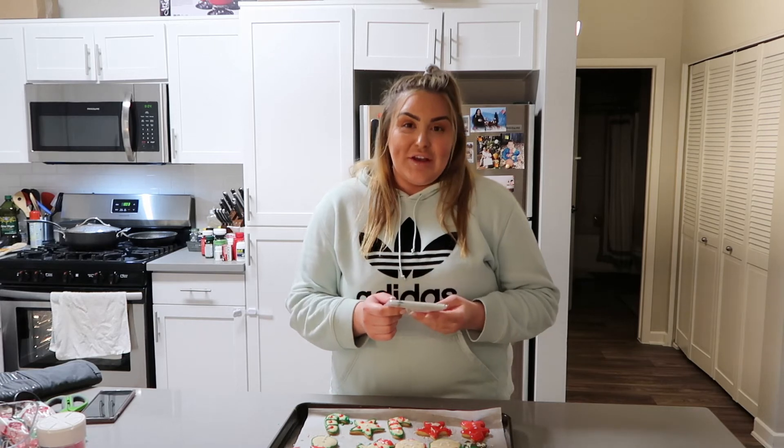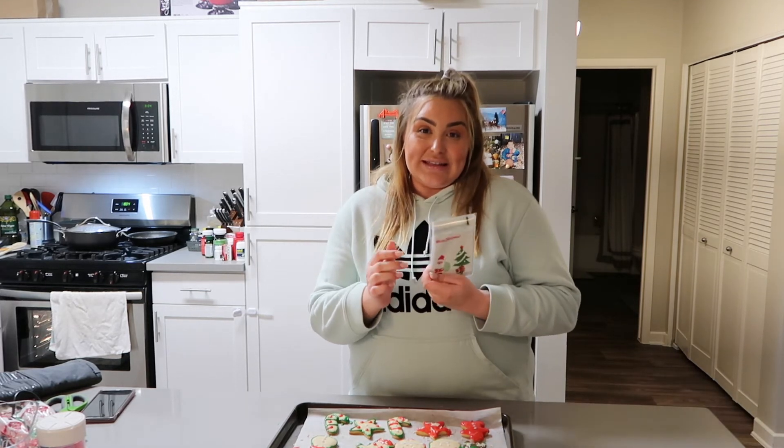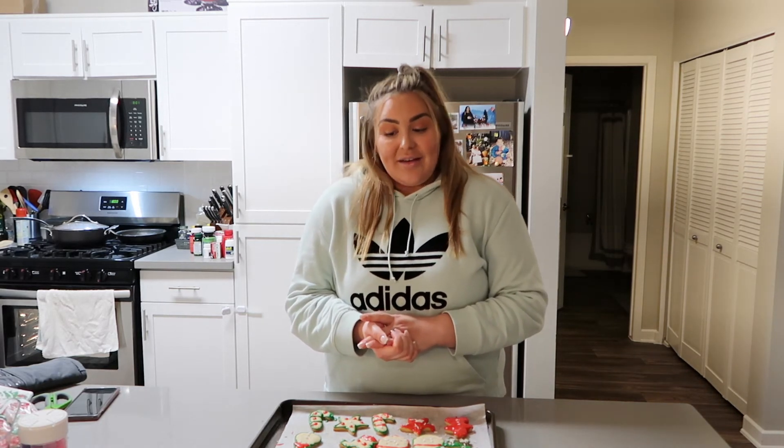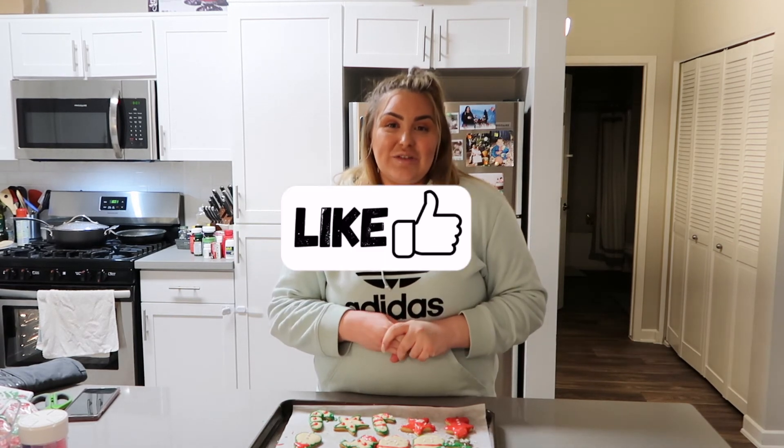Once my cookies are done, I bought these cute little bags with 'Merry Christmas' on them to put the cookies in individually, and I'm going to give them to family and friends — just a little extra thing I wanted to add. That's it for today! I hope you guys liked this video. It took me a long time to do the icing because you have to be very precise. Don't judge me when I show you what my cookies look like — it was hard, but at least I tried and I'm really proud of myself. Let me know in the comments if you've ever made homemade cookies, and don't forget to like, share, and comment. Have a good day, bye guys!